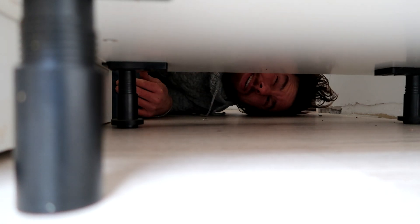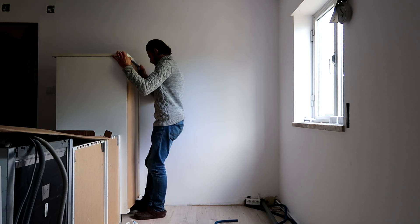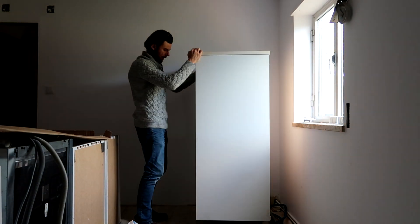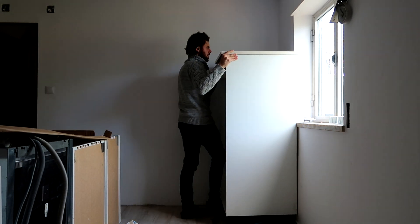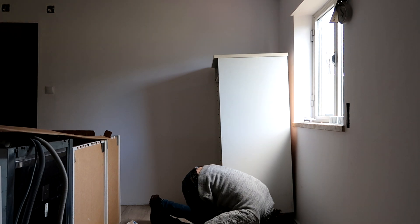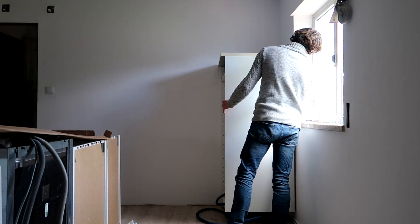There we go — now let's see if we can move it into place with these wobbly legs. When we bought this kitchen it had a skirting of 8 centimeters, but I found that a bit low to get all the piping in, so we bought new skirtings of 11 centimeters. This gives me more slack for the pipes, but it also means the already wobbly legs become more wobbly and the countertop will be higher. A little adjusting to do — we need to brace it against the wall.